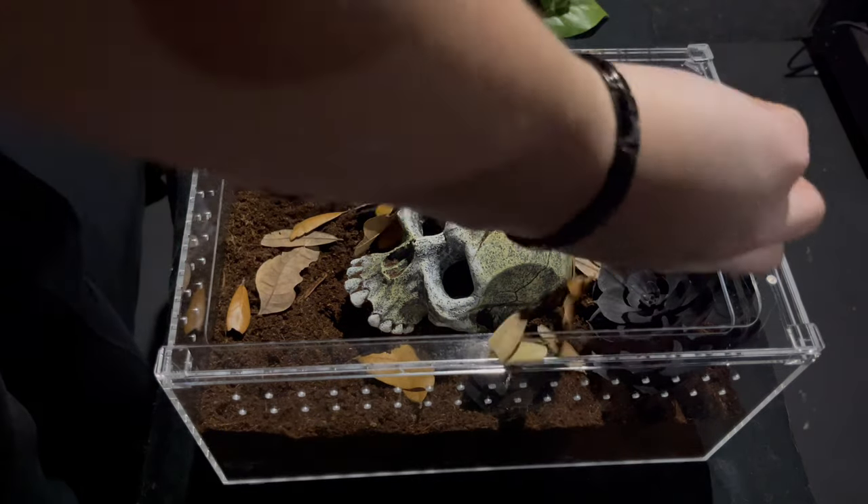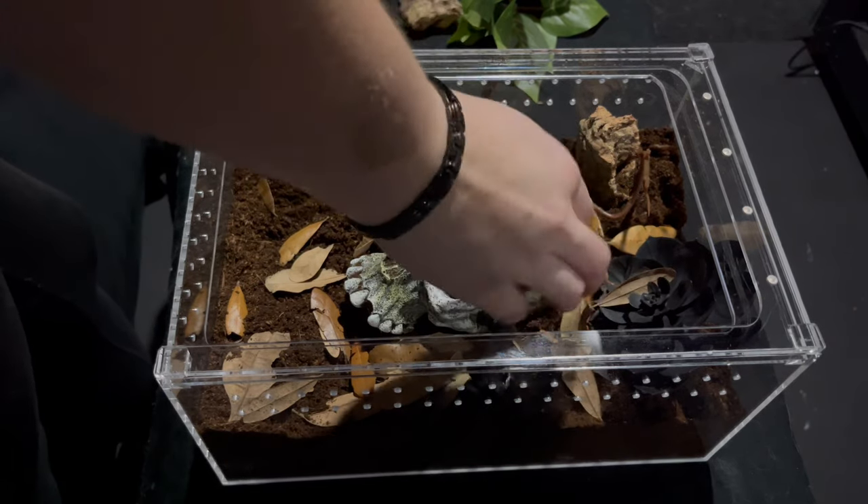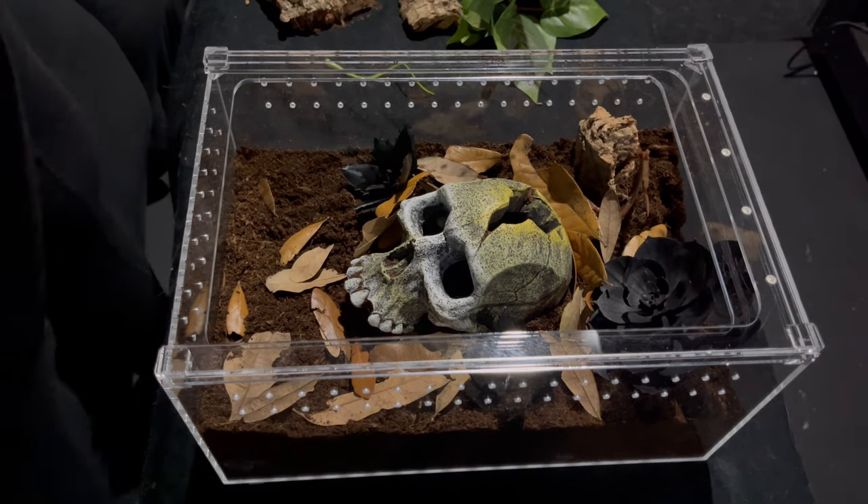Finally. Now we're going to put some leaf litter in there, give it a little bit more character. And there it is.